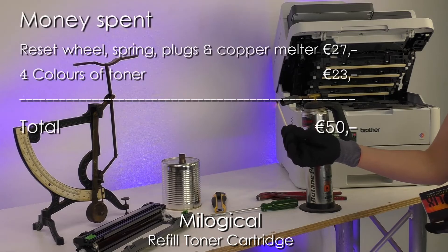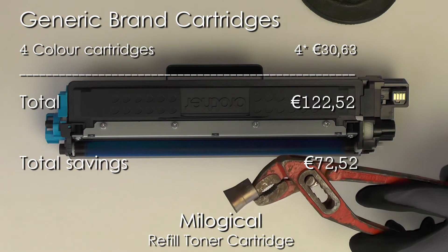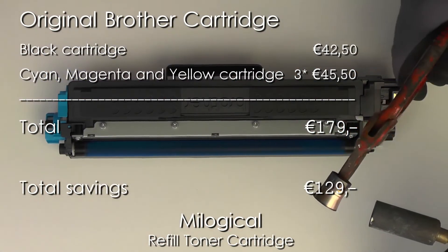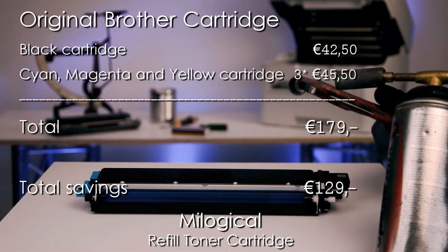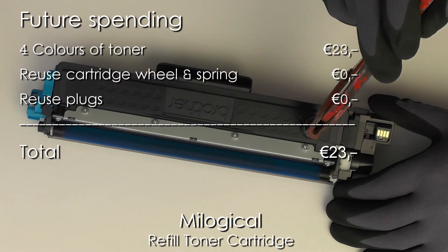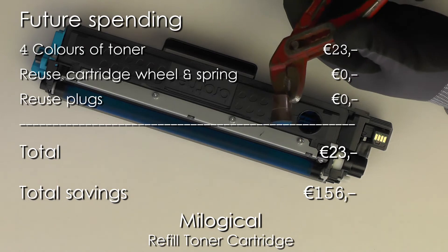Refilling my cartridges this way cost me around 50 euros. If I had bought generic brand cartridges, it would have cost me around 123 euros. If I had bought Brother Original cartridges, it would have cost me a whopping 179 euros. So, refilling the cartridges myself saved me 129 euros. If you then take into account that for future refilling, I only have to buy toner because I can reuse and reset the cartridge, and I can reuse the plugs. Refilling all cartridges myself will save me 156 euros each time I have to refill all of the cartridges.